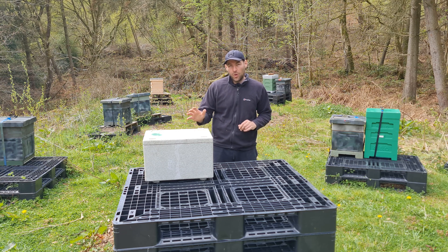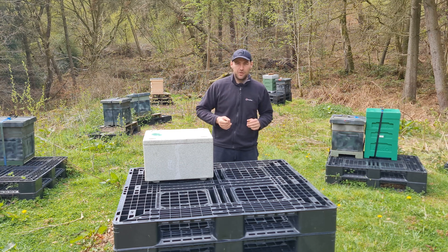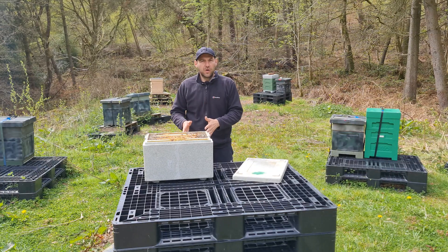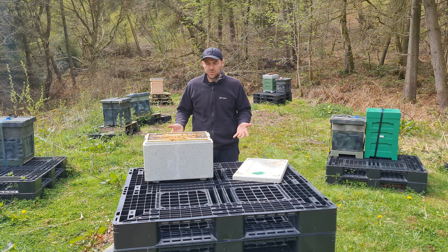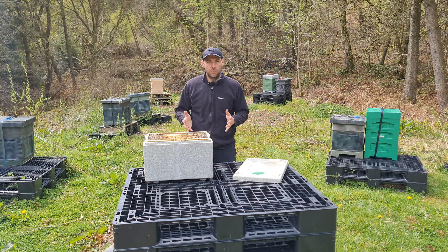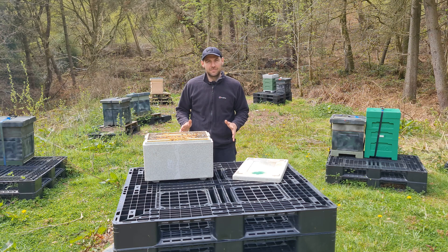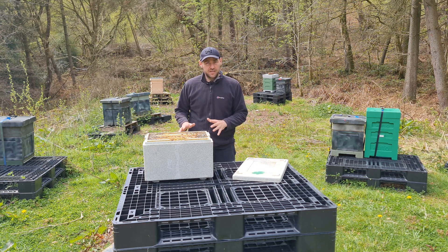We're going to do a full autopsy of this hive to show you the devastating effects of colonies overheating in transit. You might be thinking why do I have this colony back — the guy travelled three or four hours with it and they were dead on arrival. We fully replaced it because we see it as our fault. They weren't set up properly for transit and we replaced the nucleus for him. The guy's got his bees at home now, so everything is okay.